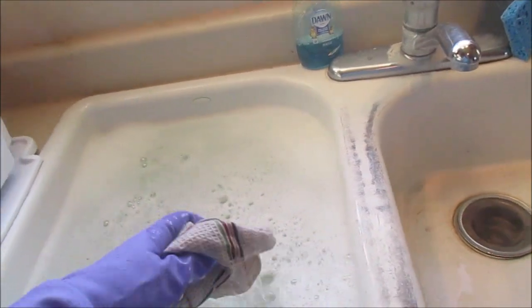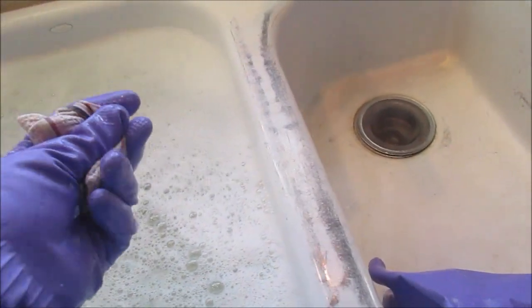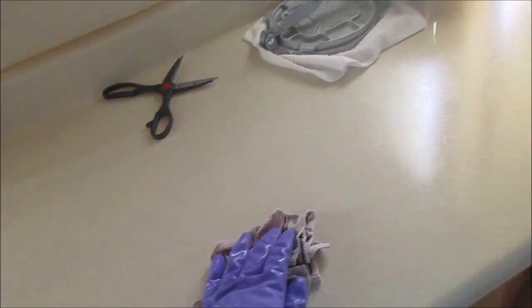I stick the dishcloth in the water, squeeze it out, fold it in four or so, and scrub. Maybe I'll have my boys watch these videos - I've got four boys - so now they know how to clean the kitchen.